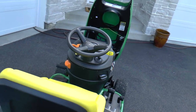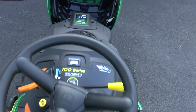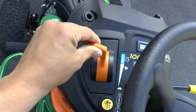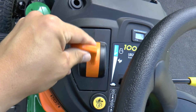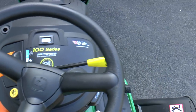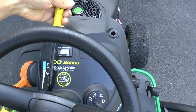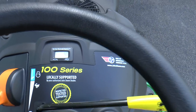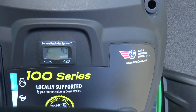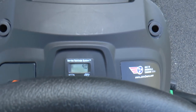If you go over to the controls of the machine, you've got your steering wheel, your throttle control here with the rabbit and the turtle, your button for reverse, your PTO lever here to engage the blades, and your hour meter. As you can see, I'm at nine hours, and at eight hours I was supposed to have changed the oil, and I'm going to do that today.